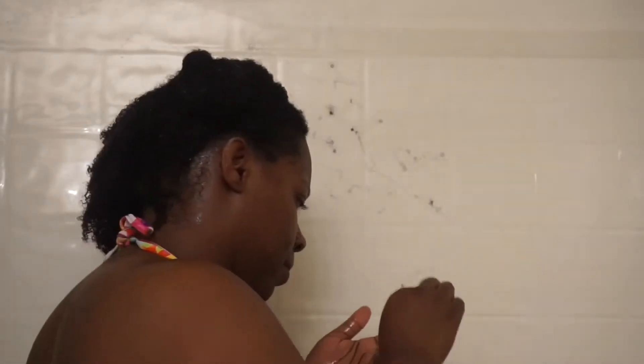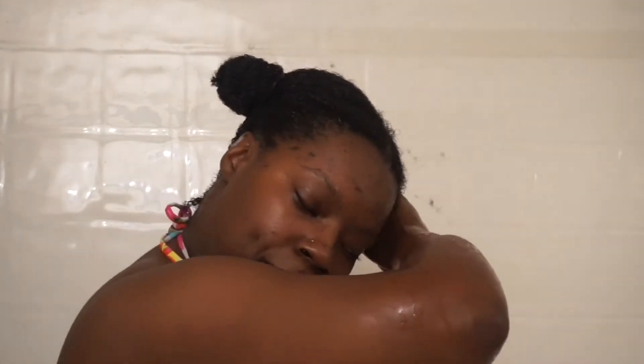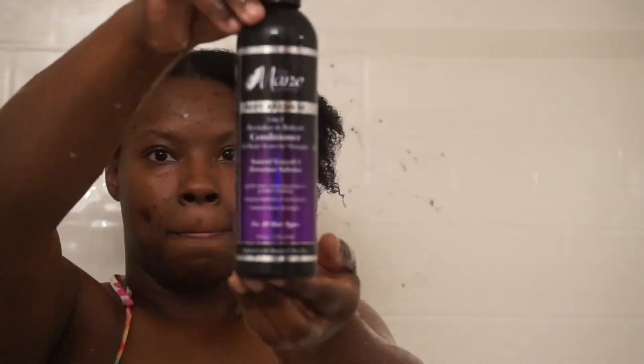After three minutes of showering and singing I rinse that deep conditioner out and apply my Main Choice 3-in-1 revitalize and refresh conditioner, and that is basically it for my wash day routine.